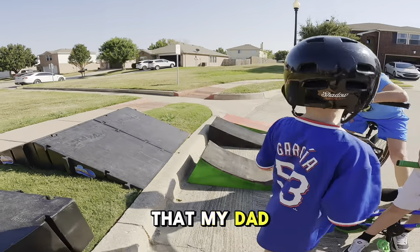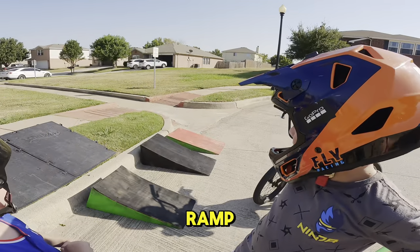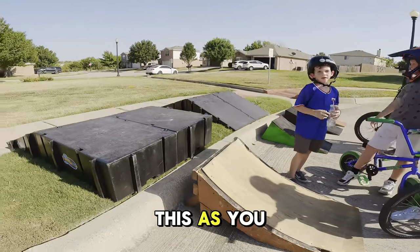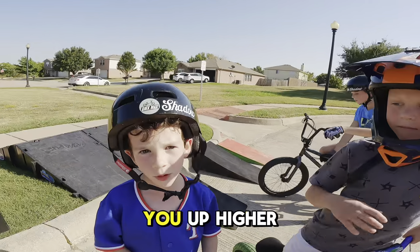We wanted it a little bigger than that red ramp but smaller than the big one. As you can see, this ramp is kind of curvy so it can pop you up higher.